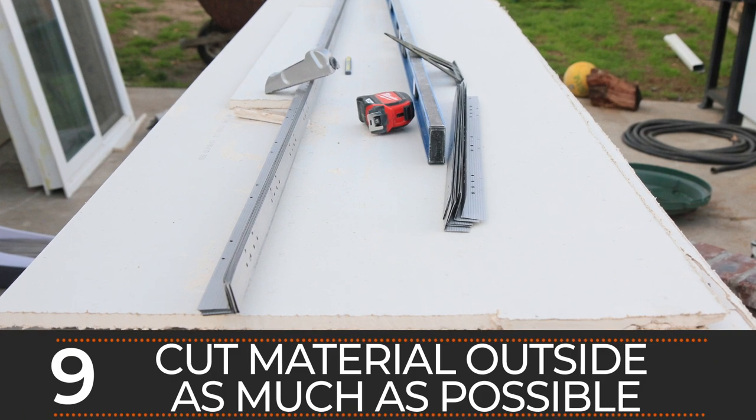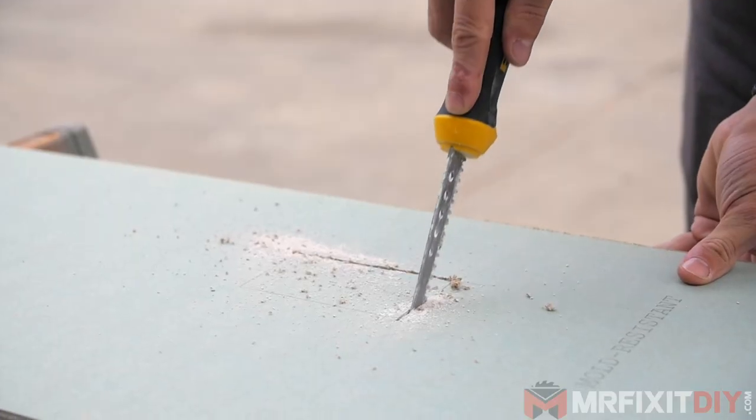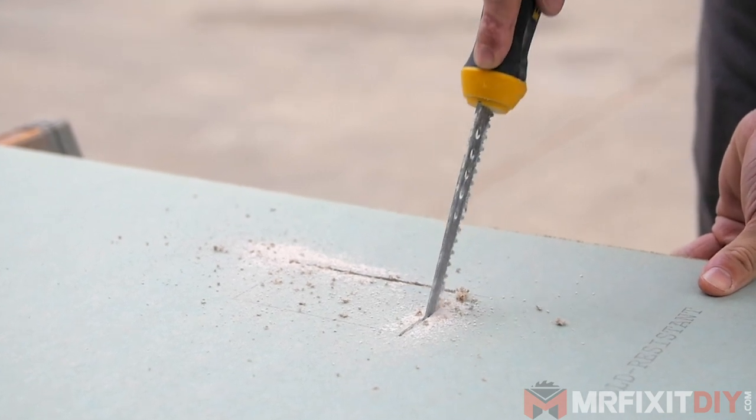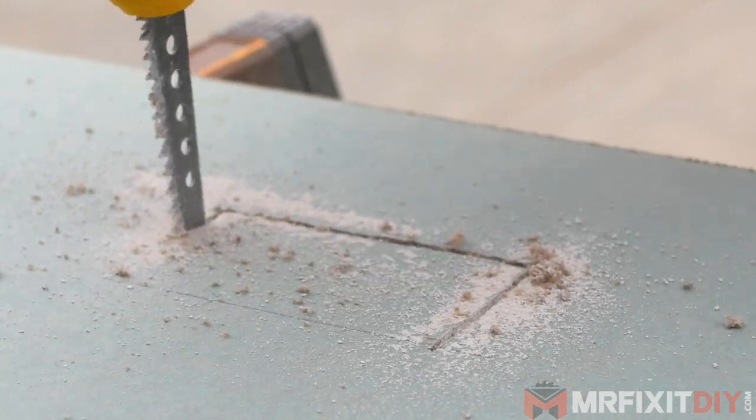Number nine is to take your cuts outside as much as possible. Many people think that dust containment stops with the demo portion of the remodel, so they take down their dust containment and throw it away. But few things generate more dust than cutting and sanding drywall. Keep your dust containment up for the duration of the project, or be prepared to re-hang it once you get to drywall. I recommend doing as much of the cutting of your drywall and building materials outside, then bringing the pieces in and hanging them.